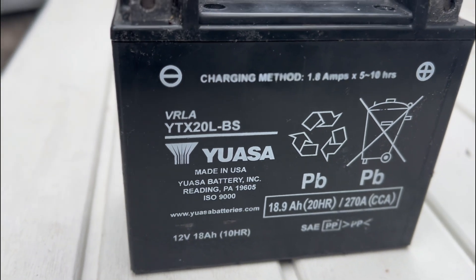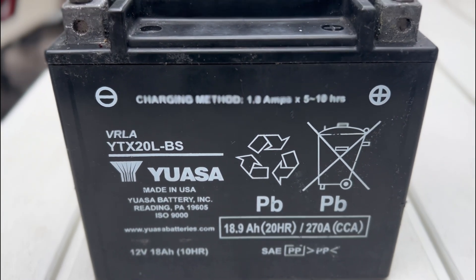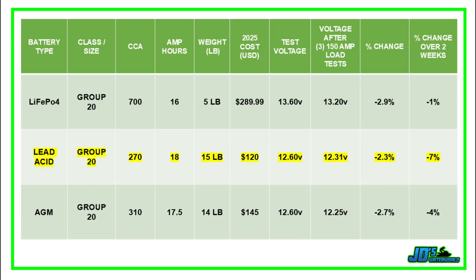The conventional lead acid battery from UASA is the battery that Kawasaki uses in their skis directly from the factory. Starting at 12.6 volts, the lead acid battery fell to 12.31 volts after three consecutive 150-amp load tests — a percentage change of 2.3%. After sitting for two weeks, this battery registered a voltage drop of seven percent.